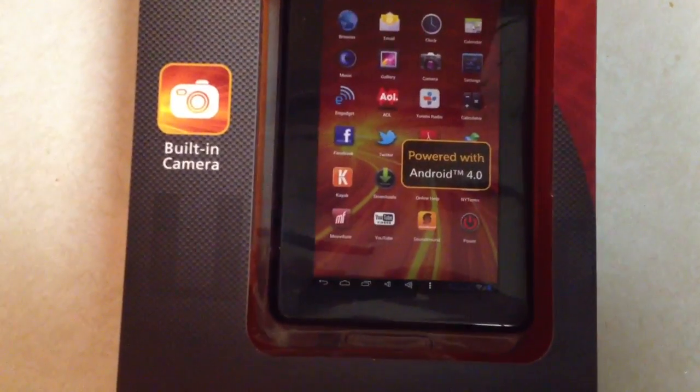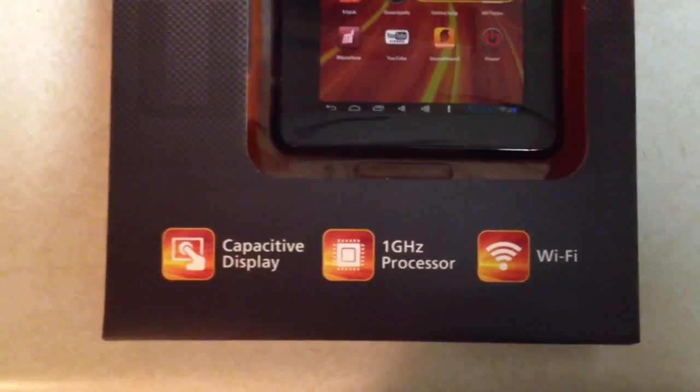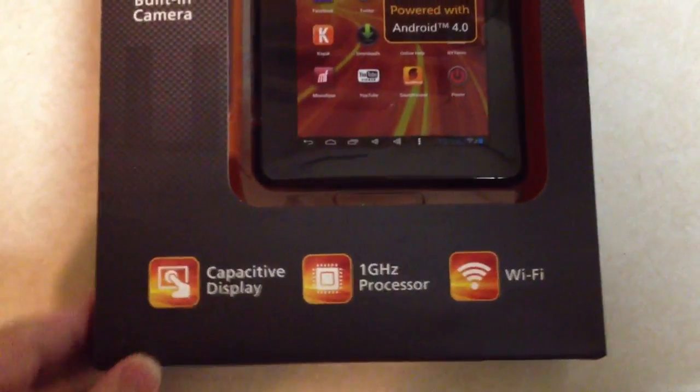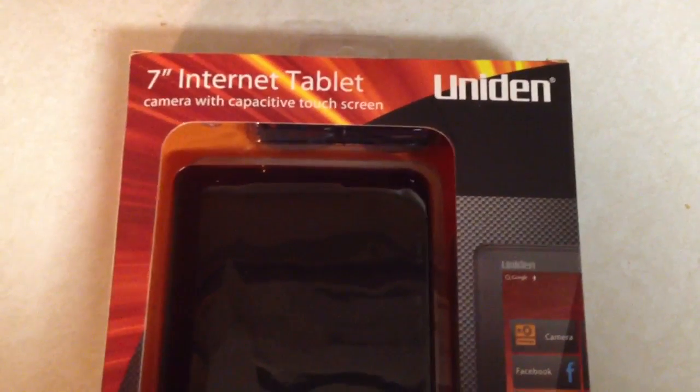It has Android 4.0, a built-in camera, capacitive touchscreen, 1 gigahertz processor, and Wi-Fi. It comes in black and white.